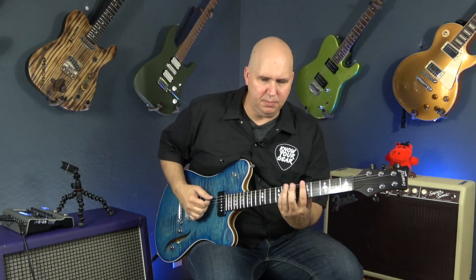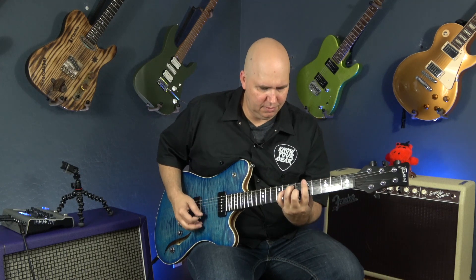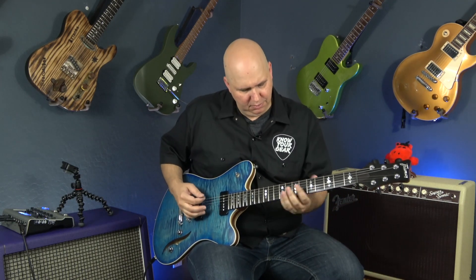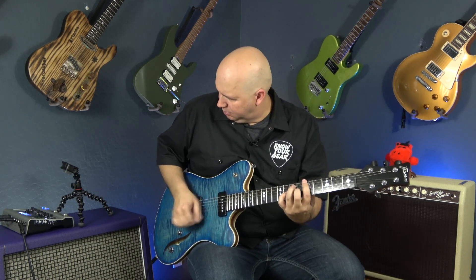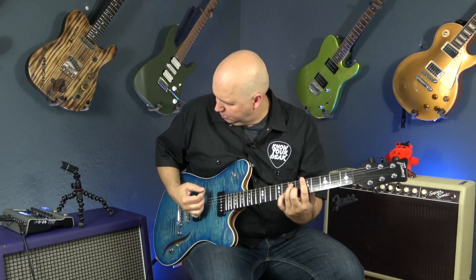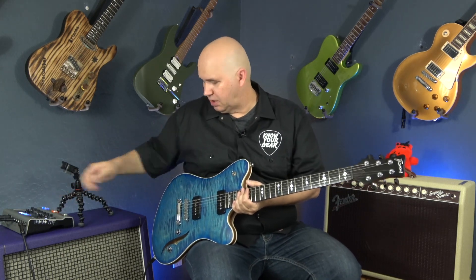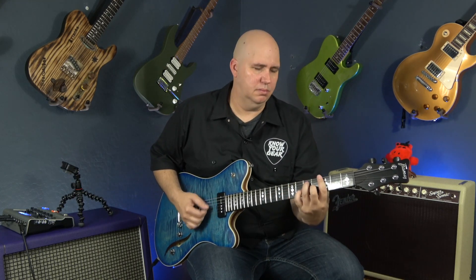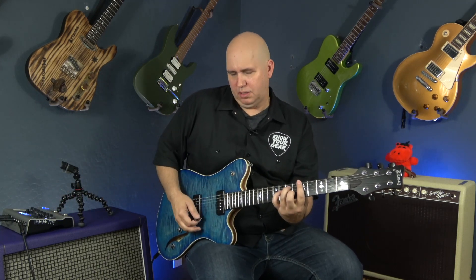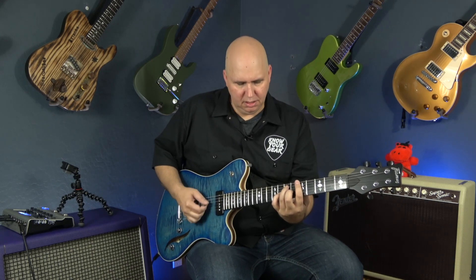To the clean channel on the neck pickup. Let's boost it — here's what it sounds like boosted on a P90. Which is great. If you were playing a gig and playing rhythm chords, when it was time to solo you could just kick in the boost.